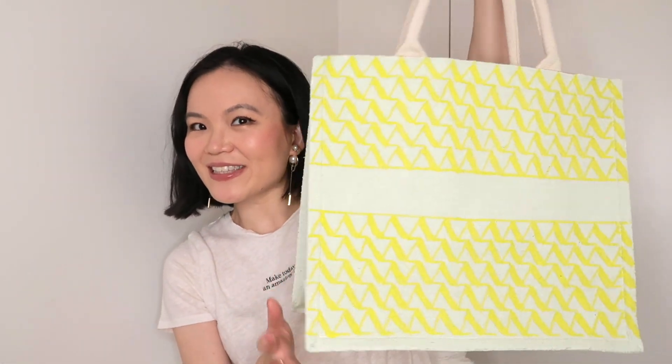I picked up a jute tote from Muji that cost me only about $8, and I was thinking about painting it — completely inspired by the Dior book tote. But I didn't want to paint the exact pattern, so I actually designed my own little book tote. I'm going to show you a tiny sneak peek and talk you through the whole process, including exactly how I set up everything.